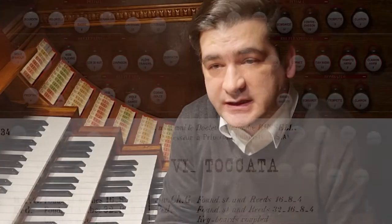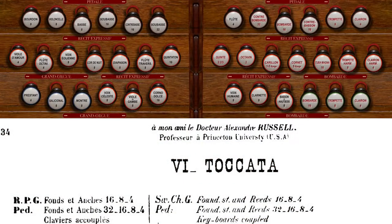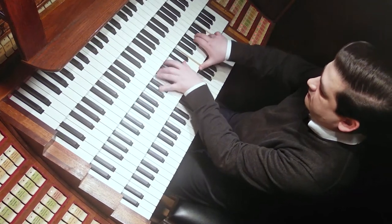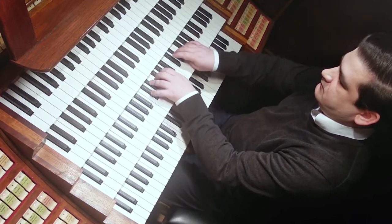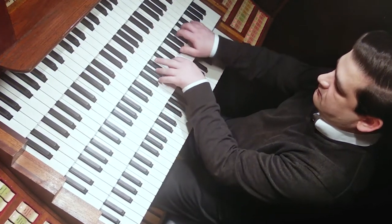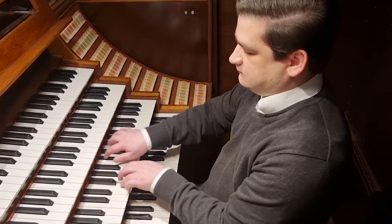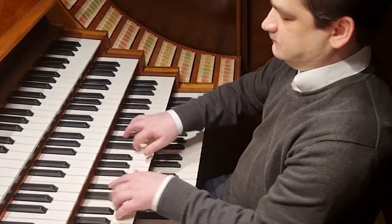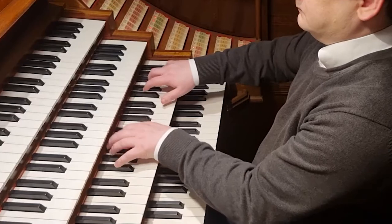Finally, we should talk about registration. What's written in the score is not always right or reasonable. If you play the toccata on a full 16-8-4 plenum using the 32 foot pedal reed, it's just unbearable. It's written fortissimo in the score, but let's get back to the score fortissimo and see what works better.